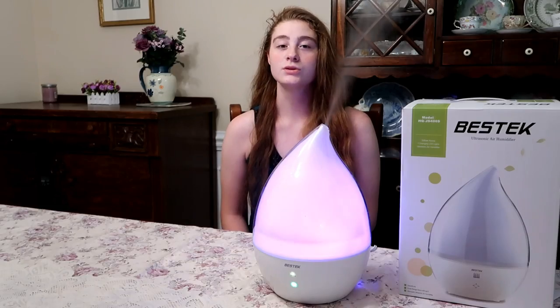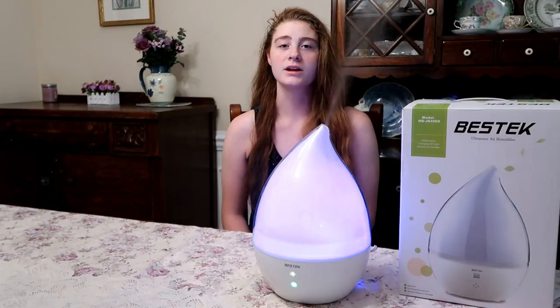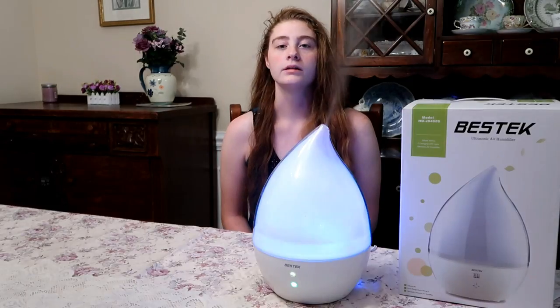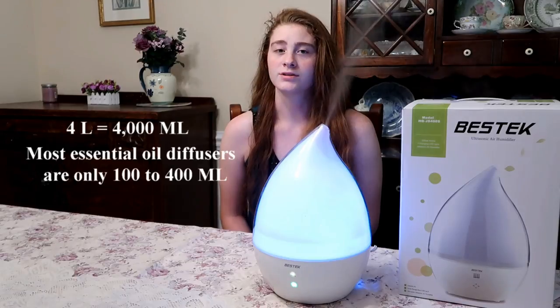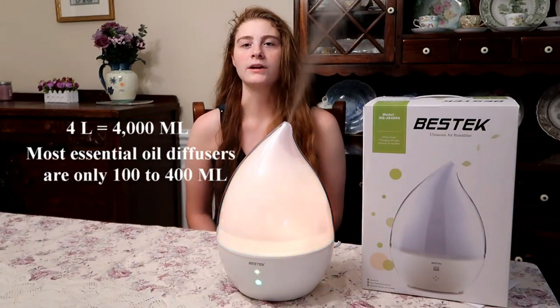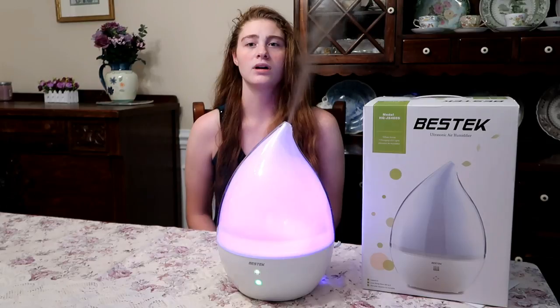4 liters is over a gallon — that is a very large capacity for an oil diffuser. This unit can really boast about being a humidifier and not just a diffuser that emits some mist. Many diffusers are 100 milliliters to 400 milliliters at most, so 4 liters is 4,000 milliliters. You can see that this unit has a much larger capacity than most essential oil diffusers that double as humidifiers.